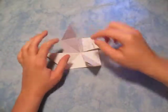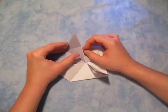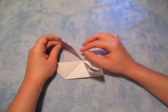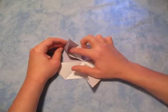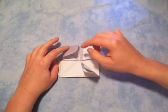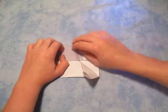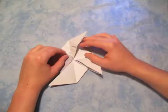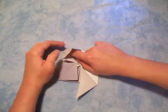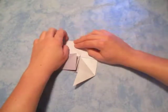We're gonna squash fold these two flaps. A squash fold — I'm gonna show you what it is right now. So we're gonna fold this up and make it stick straight up like that. And now we're gonna open it up like this, put our finger inside all the way towards this point right here, inside, all the way towards the back, and now we're gonna squash it so that this point comes to the middle like that.